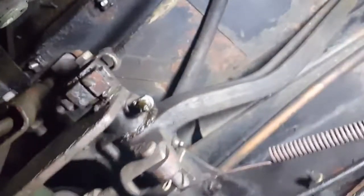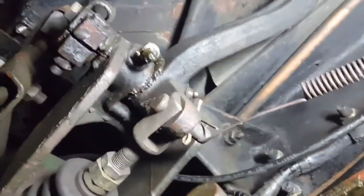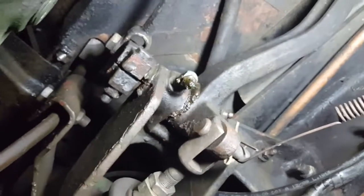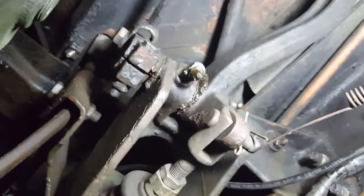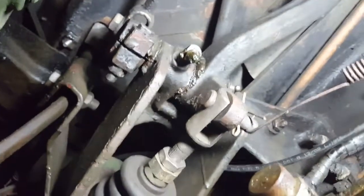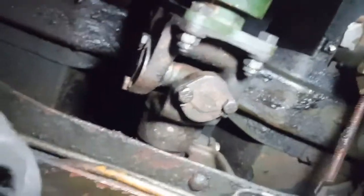On your pedal pivot assembly you've got one, two, three grease fittings there. You'll want to pump just enough grease in there to get it to squish some new grease out between the pedals and the mounts.